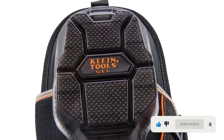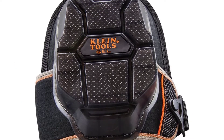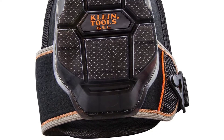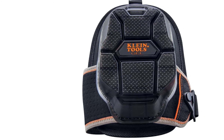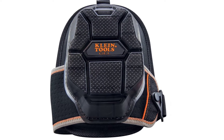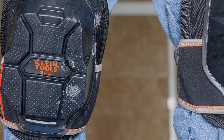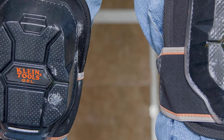Moreover, these knee pads come with an inner layer of neoprene and another gel layer which provides excellent protection, so your knees are sure to be safe from strong impacts. Plus, a super-tough protective outer shell makes it perfect for heavy-duty jobs in rough environments. There is also a non-slip surface added outside, so no matter what kind of working environment or surfaces you're walking across — slippery floors included — these pads will always stay put without issue.